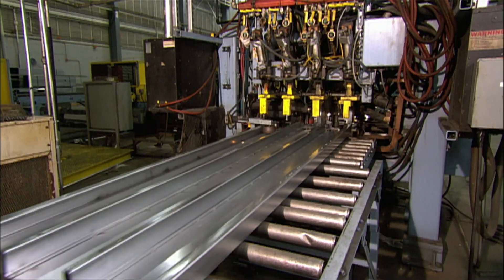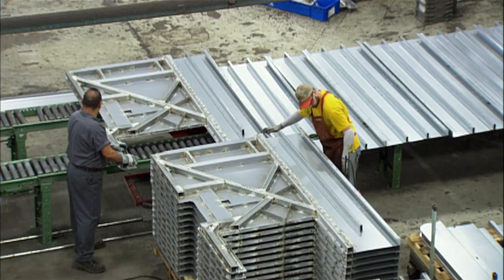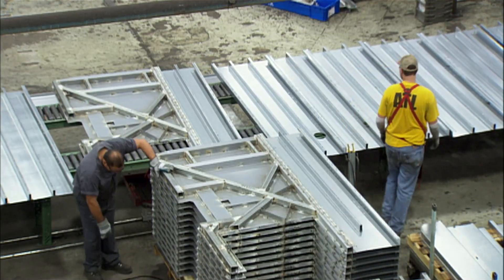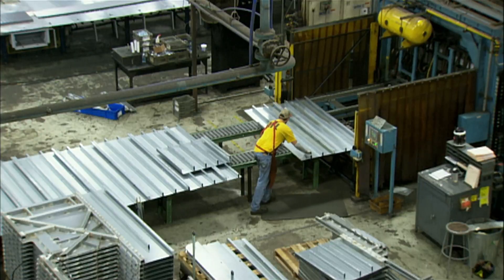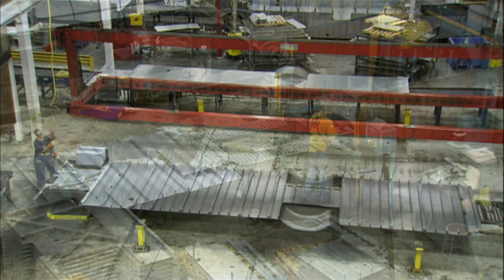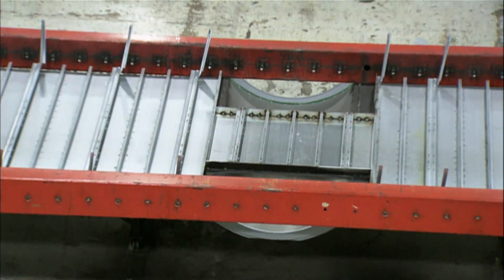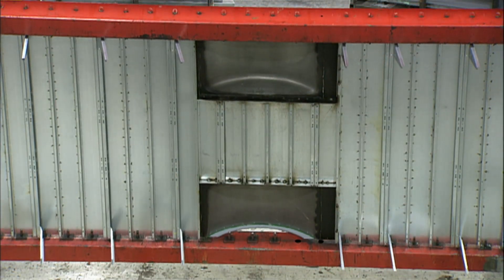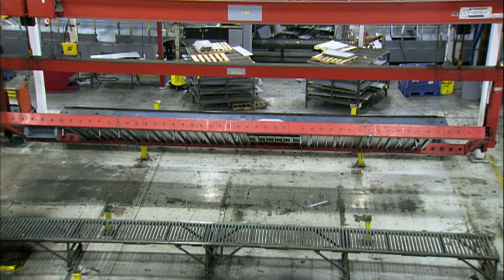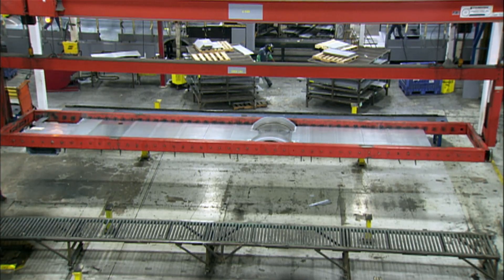The floor panel is ready for assembly. Workers arrange several panels upside down in a precise configuration, then feed them into a second automated welder that joins them to make one school bus floor. After manually welding pockets for wheels, a machine called the Floor Flip picks up the bus floor and turns it right side up. They're now ready to build the passenger compartment.